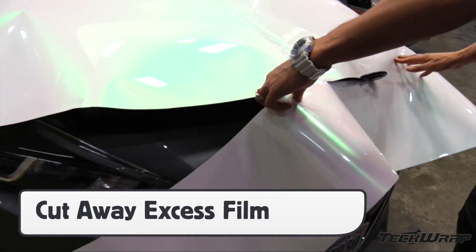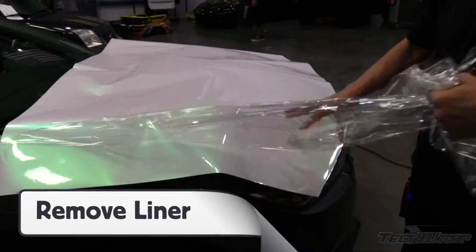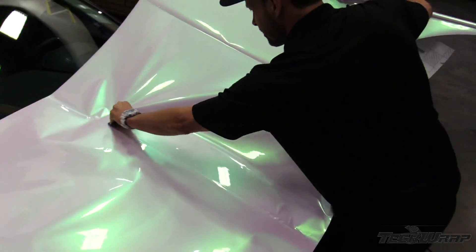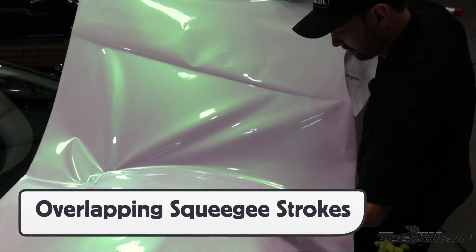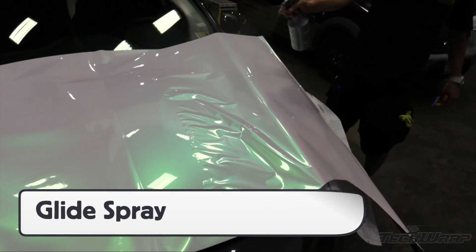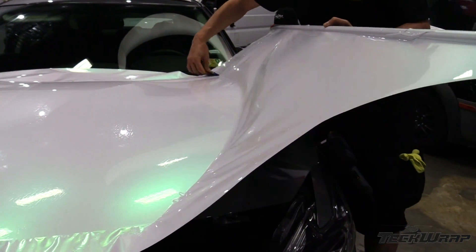Remove any excess film with the liner on to use for mirrors or door handles. Remove the clear liner, pull the backing paper halfway, then squeegee in overlapping strokes. Keep the material off the surface and use a 45-degree angle. The surface can be sprayed with a glide solution to keep scratches to zero and help speed up the squeegeeing process.